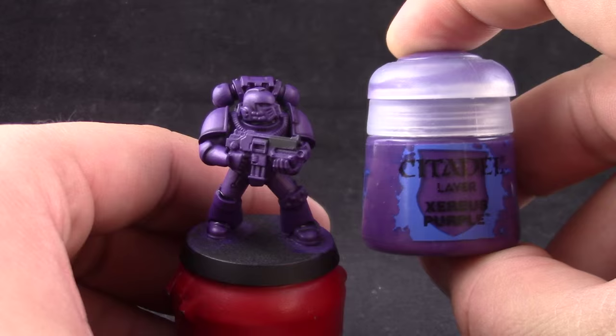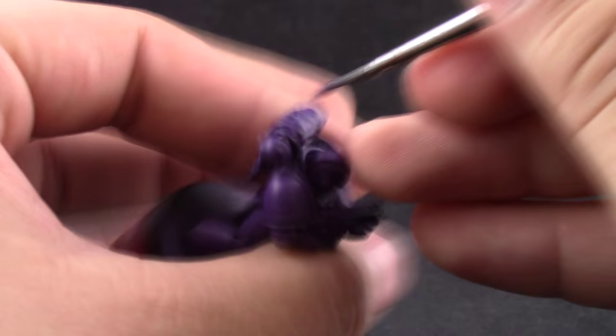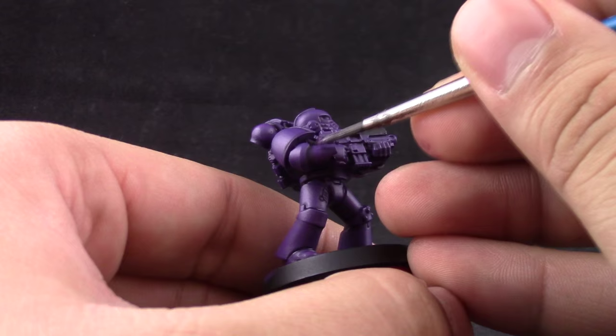Next I'm going to go ahead with Xereus Purple again and this is just a cleanup stage. You don't really have to do anything if you did the last step right, but sometimes you touch some places that you don't want with the wash and this is just a cleanup phase to make sure the model is clean and neat.